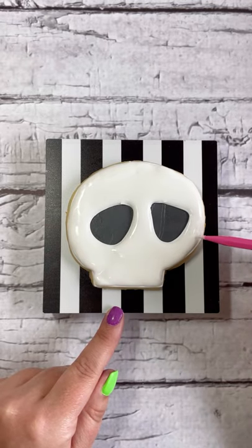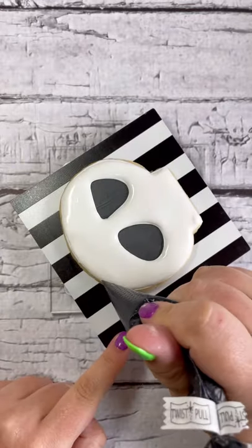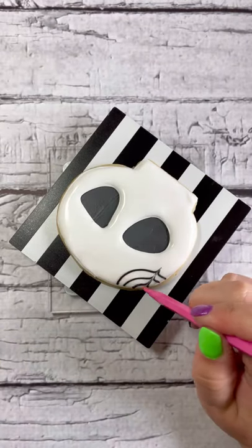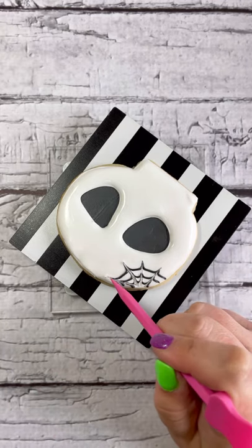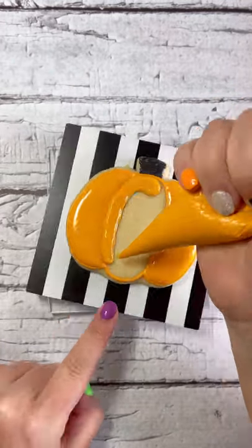To make the spiderweb in the next step, we're going to use a wet-on-wet technique, so make sure the icing on the skull is not crusted over. Use the black icing to pipe three curved lines, then use your toothpick to drag through the wet black icing — this creates an awesome, really cool-looking spiderweb effect.